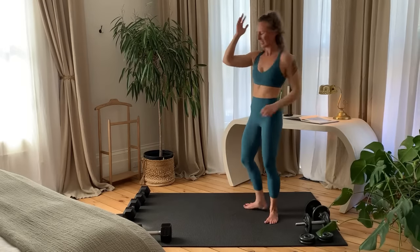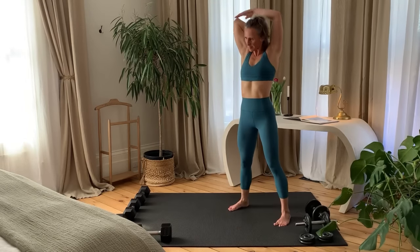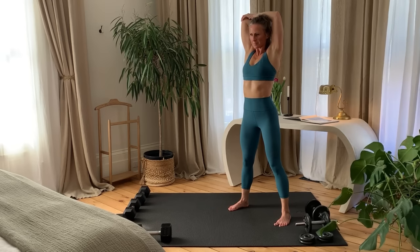Bring one hand to the upper back. With the opposite hand, gently pull the elbow back as you try and resist and push the upper arm forward. This stretches the tricep.